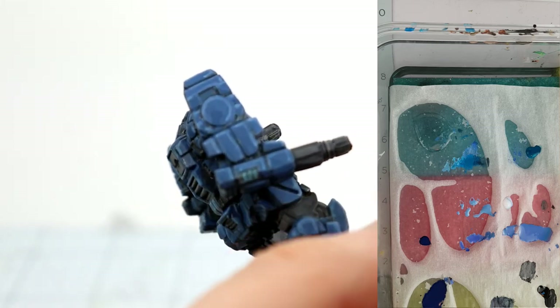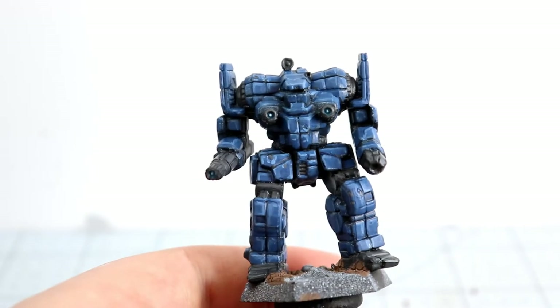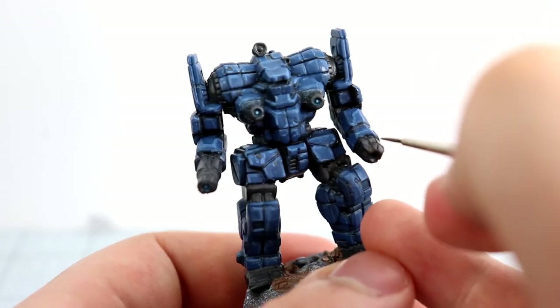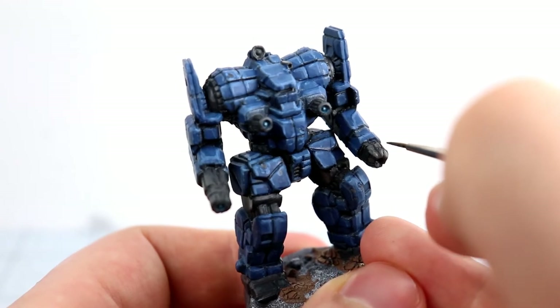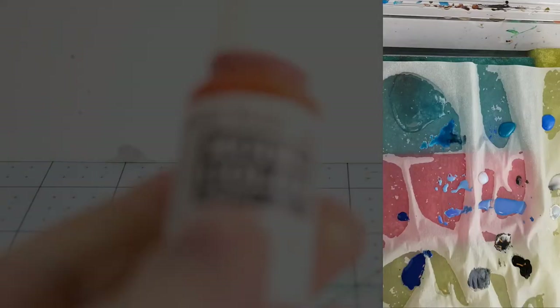This has been a really in-depth look at making those laser and glow effects, and this is sort of what it looks like afterwards. You can see that glow is just so nice, and I'm using the time while it dries to apply another highlight to the gray areas.